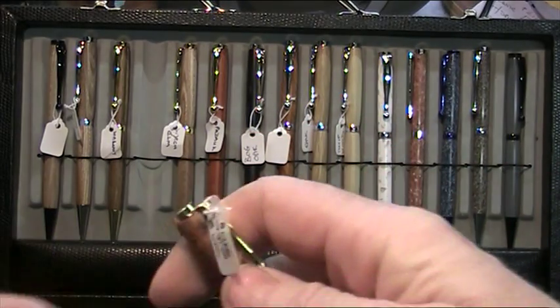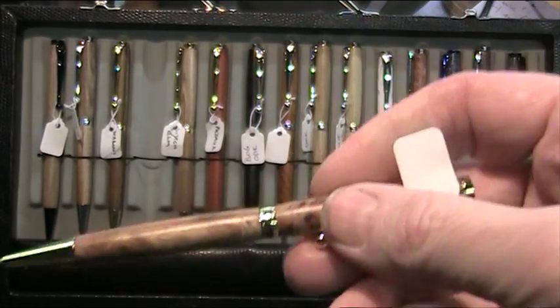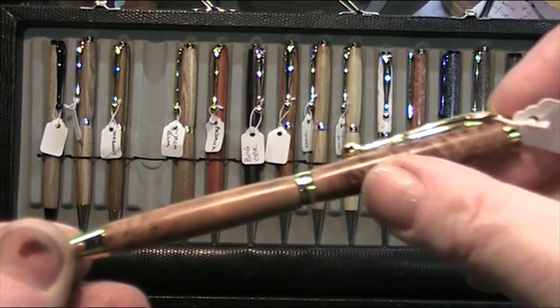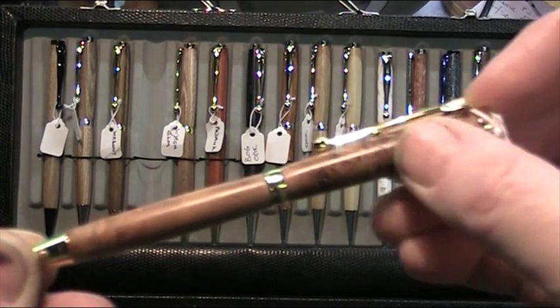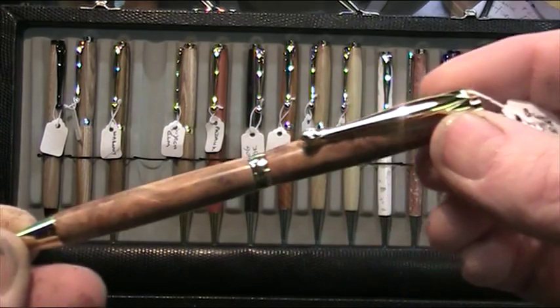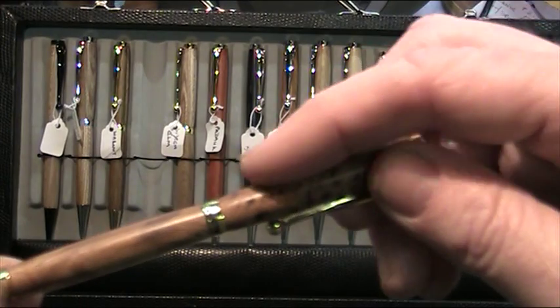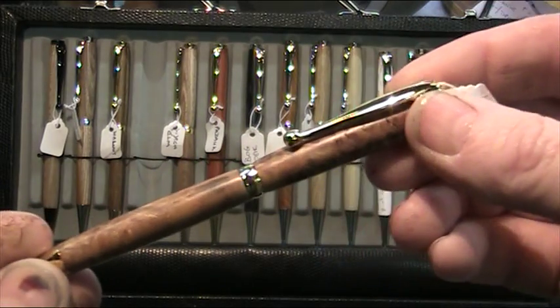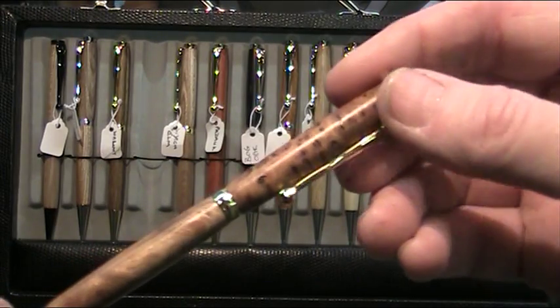In terms of getting pen kits from across millions of miles away, that one there is a burr wych elm — isn't that lovely? I'd never turned burr wych elm before and I was very concerned it would be full of holes. It's not a perfect surface by any means, and I could have filled it with epoxy or super glue, but I decided to leave it because it actually feels really, really nice. You can feel the edge of the little depressions — it feels like you're actually dealing with a burr instead of something with plastic on it. So I decided to leave it.